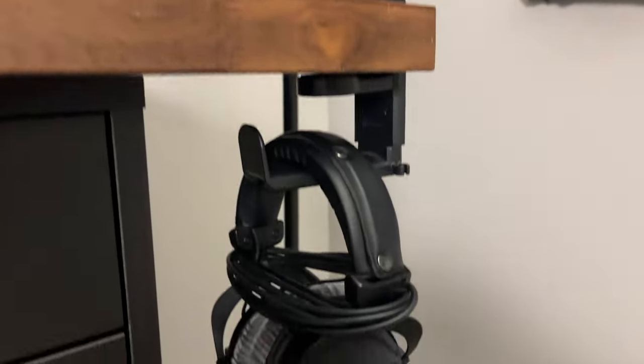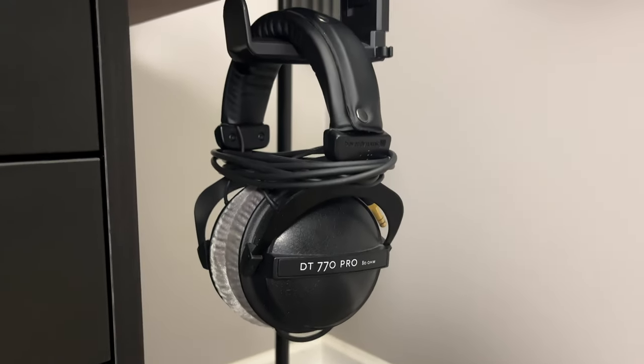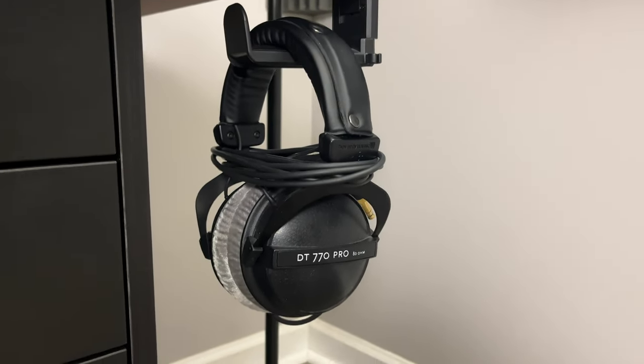On the side, these are the Beyerdynamic DT770 Pro headphones. These are very comfortable to wear over long periods of time, and I even use them for mixing.